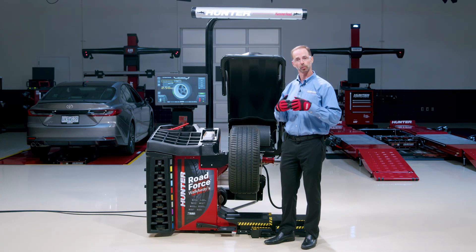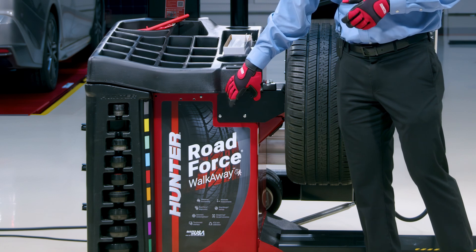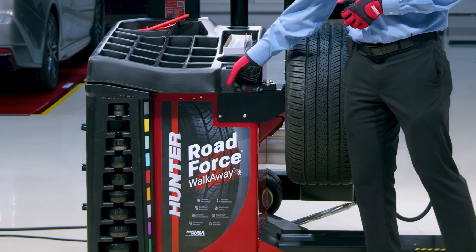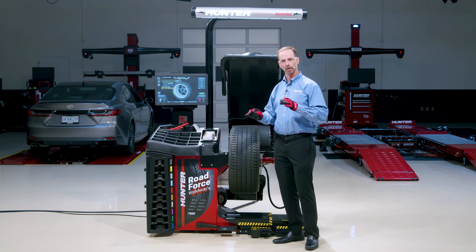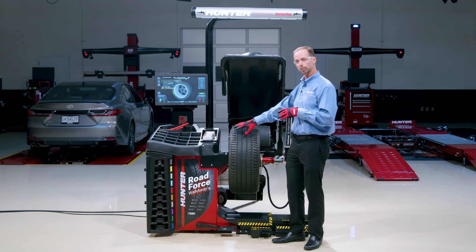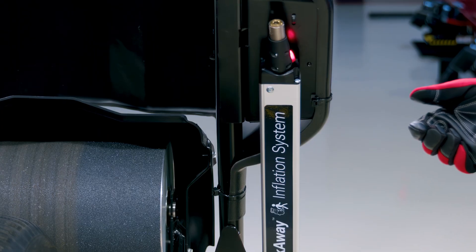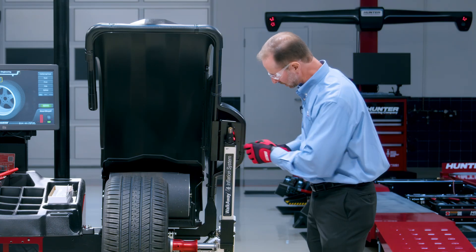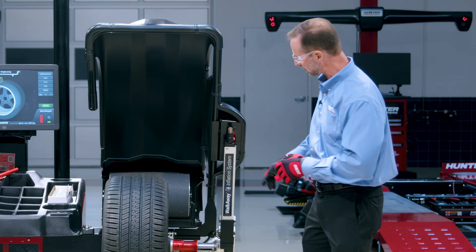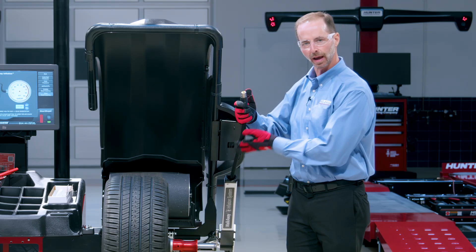Today we'd like to focus on the major improvements of Road Force Walkaway. What is it? With road force balancers in the past there was always an inflation system right here — a holster, a hose that would sit right there. You could pull the hose out and top off the air to make sure we're at the set point pressure or the placard pressure. That was very important. But now we've actually moved it over here, and it's going to become a walk-away inflation system. It looks a lot like a data set arm but it's going to function completely differently.